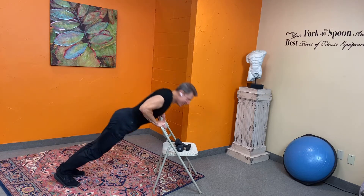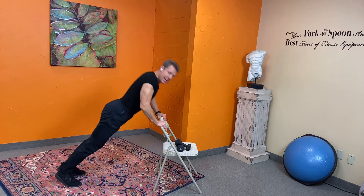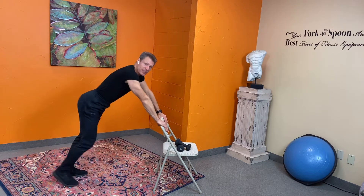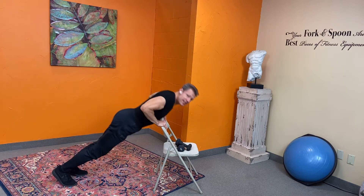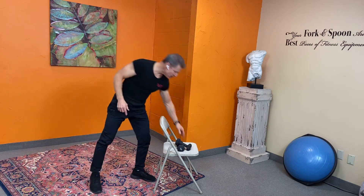Get ready to get sweaty! Nice and easy, guys — it's only eight minutes. Build yourself into it. You can do it — there are 1,440 minutes in a day and we're only talking eight minutes, guys. Do double eights if you have the chance, for sure.